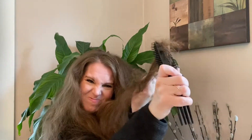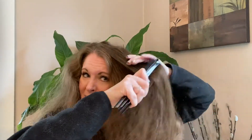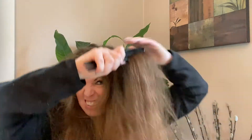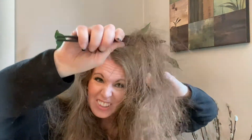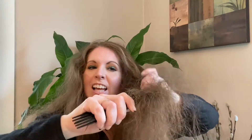I'm working up a sweat here. I feel like it's just getting even more snarls towards the end, and now I'm going to end up with a rat's nest.